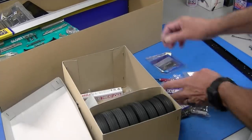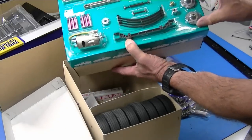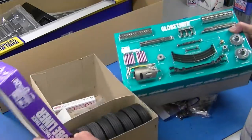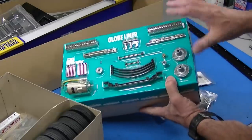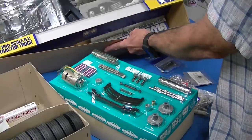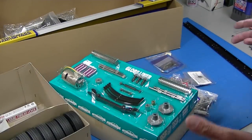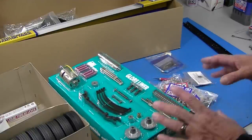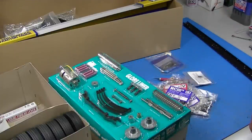There are lots of bags of parts, and they give you grease and thread lock in every kit. In the older kits like the Globe Liner and the King Hauler, some of the parts are bubble-packed on cardboard, which I personally don't like because they're pretty hard to open. Also, you'll notice there's no body in here because I actually already removed it and painted it so it would be ready to go for this build — we'll talk about that when I get there.